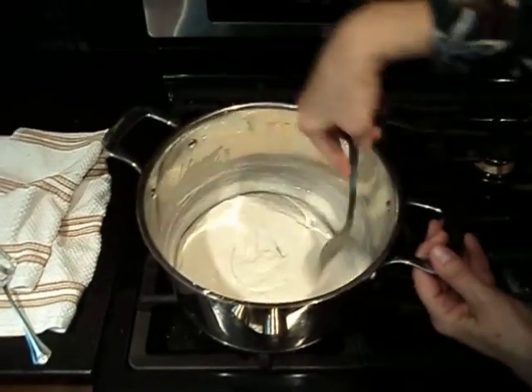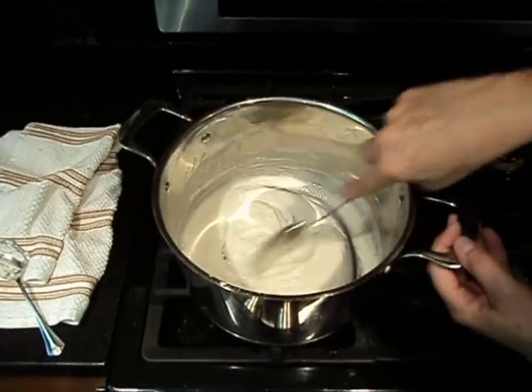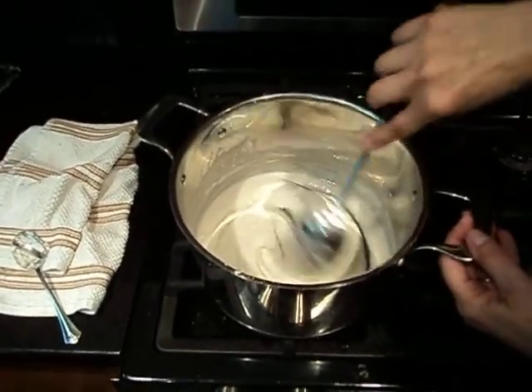I haven't made this stuff since you were about four, Caitlyn. We made it and we put cookie sprinkles in it — don't do that! That was not a good idea; they melted.